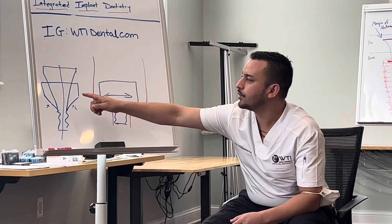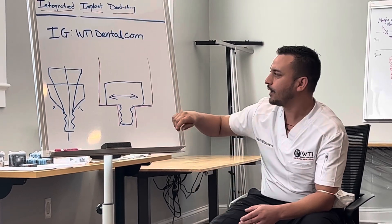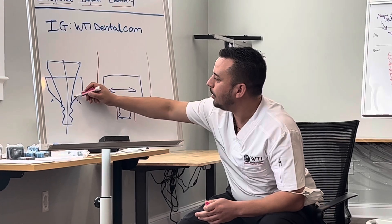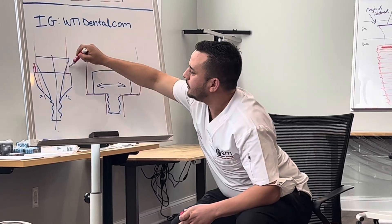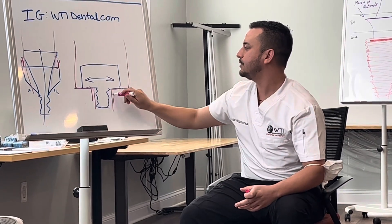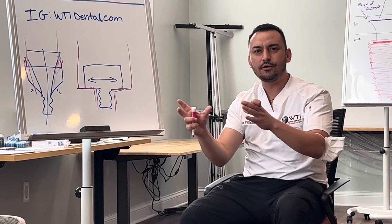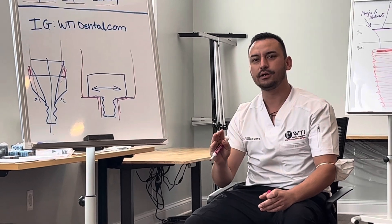But when you're using a Rosen screw, you're assuming that everything fits perfectly passive. The Rosen screw channel is tighter because it uses the wall of the actual screw channel to engage on the sides of the screw channel to actually come down and lock in — not a 90-degree seat like you see here. So if you're not completely passive, you're putting lateral forces on one of the walls more than the other because you don't have a chance for it to move X to Y.